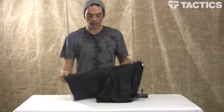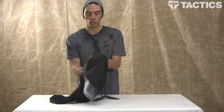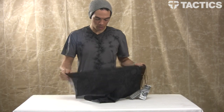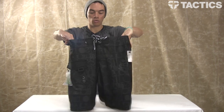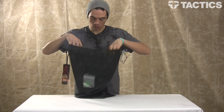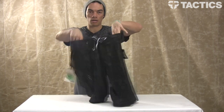The last thing that makes this board short really cool is the stretch fabric, so it will move with your body whether you're sitting on your board, running around the beach, or frolicking on the river. That is the Lost Bottle Rocket board short — check out tactics.com for all sizes, pricing, and all that good info.